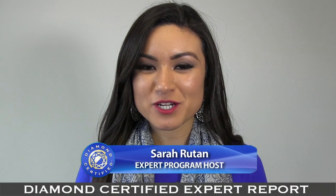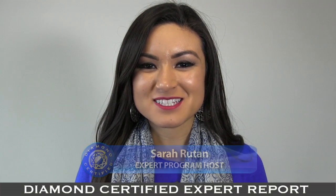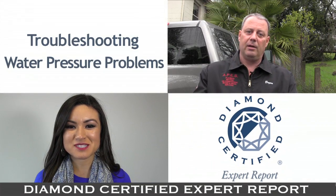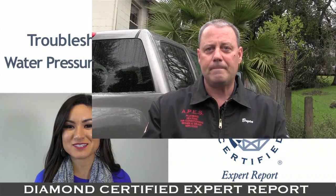If you're experiencing low water pressure in your home, it may be due to the type of water pipes that you have. Today we're in Boys Hot Springs with Diamond Certified expert contributor Brian Chase of Apes Plumbing, Heating, Sewers and Drains to learn more.